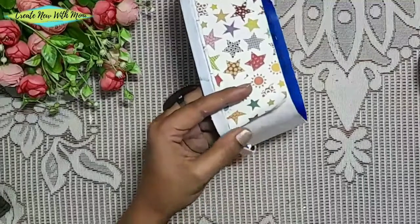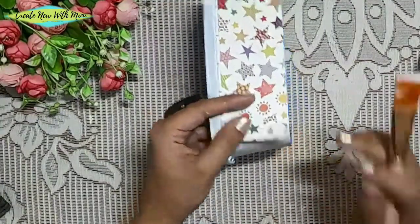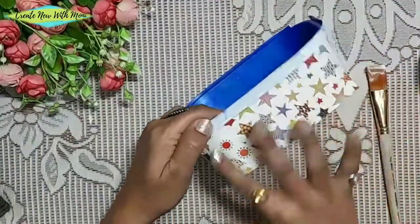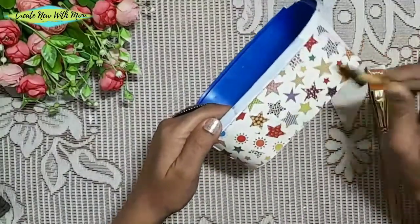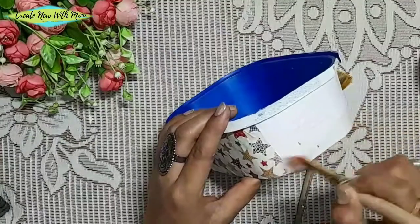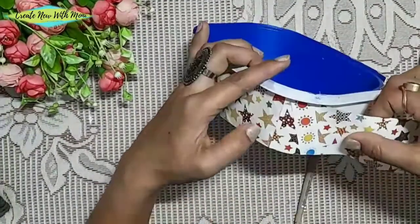I have checked the adhesive. From this DIY, we have added the adhesive. This is very thick paper. The pencil markings on the paper are not visible, so I applied it on the paper and then pasted it on with glue.